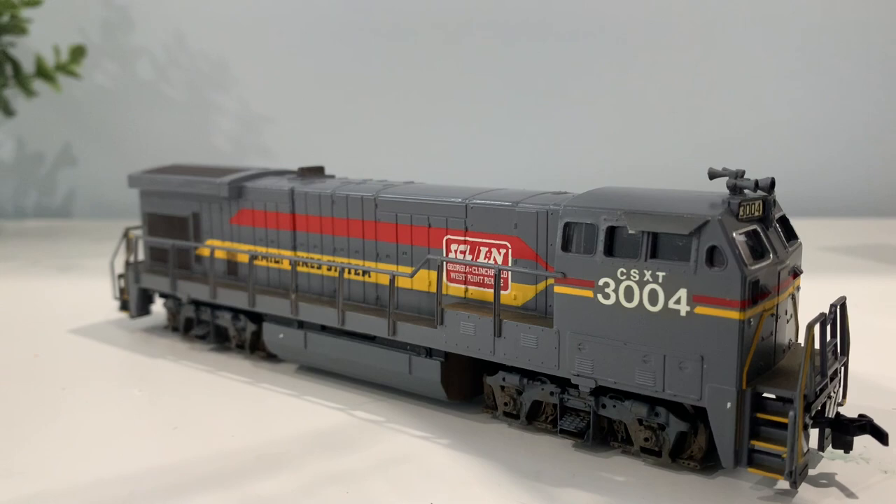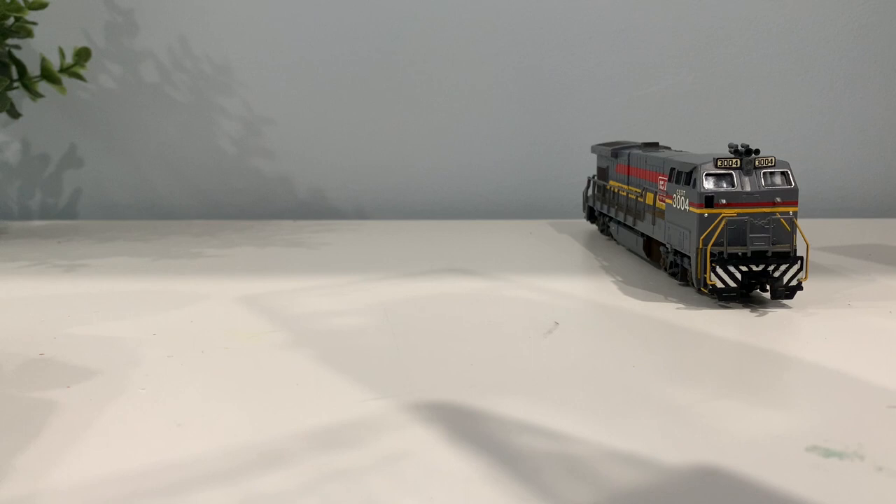Still got the metal wheels on it and everything. So yeah, this is a really cool addition. Now let's see what the other locomotive looks like.